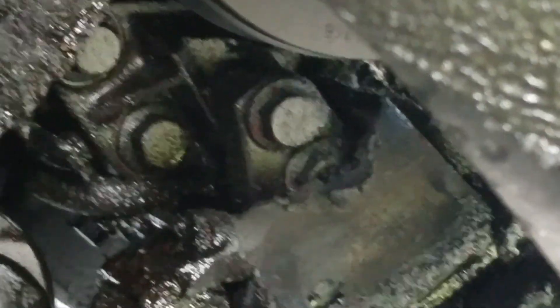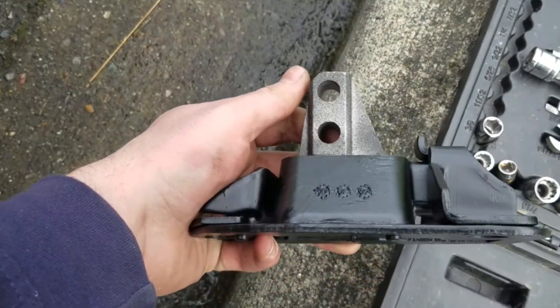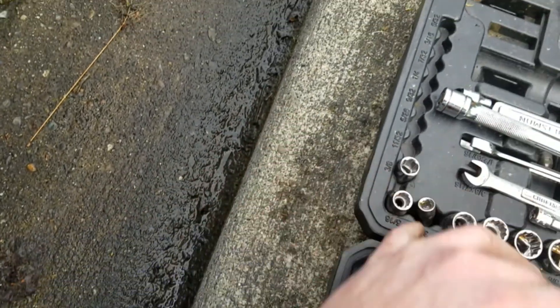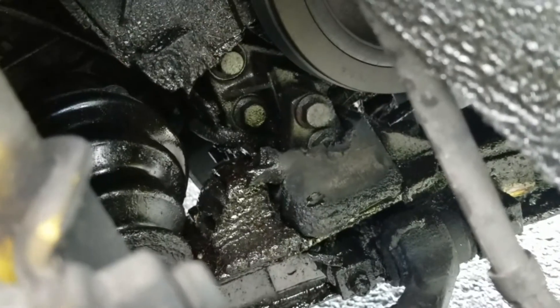You can kind of see it's smashed into itself. It should look like this, but it looks like that.